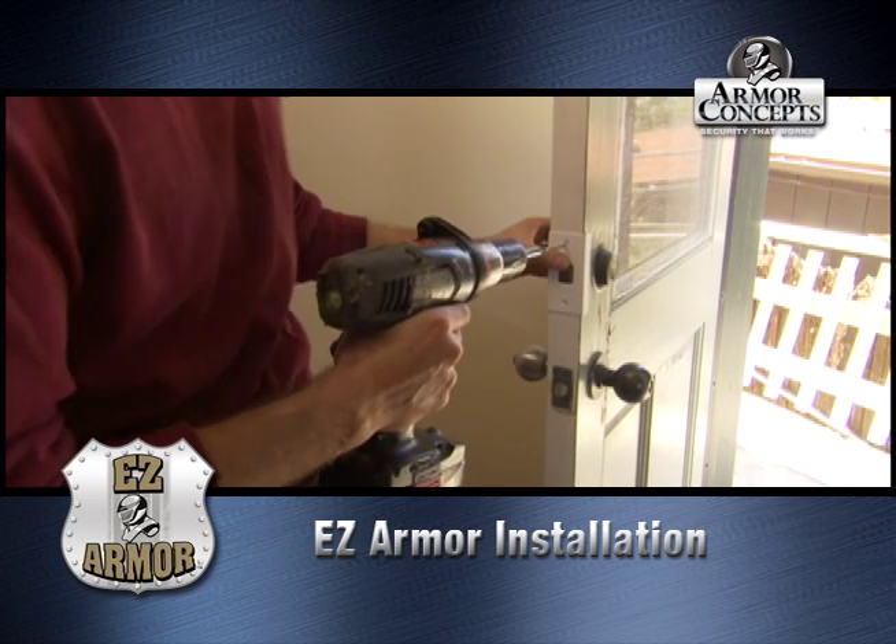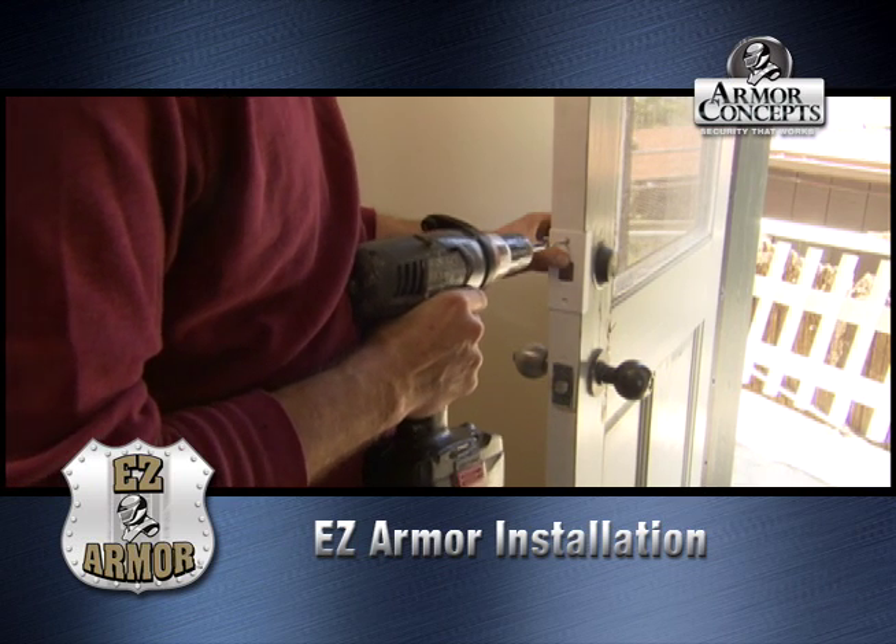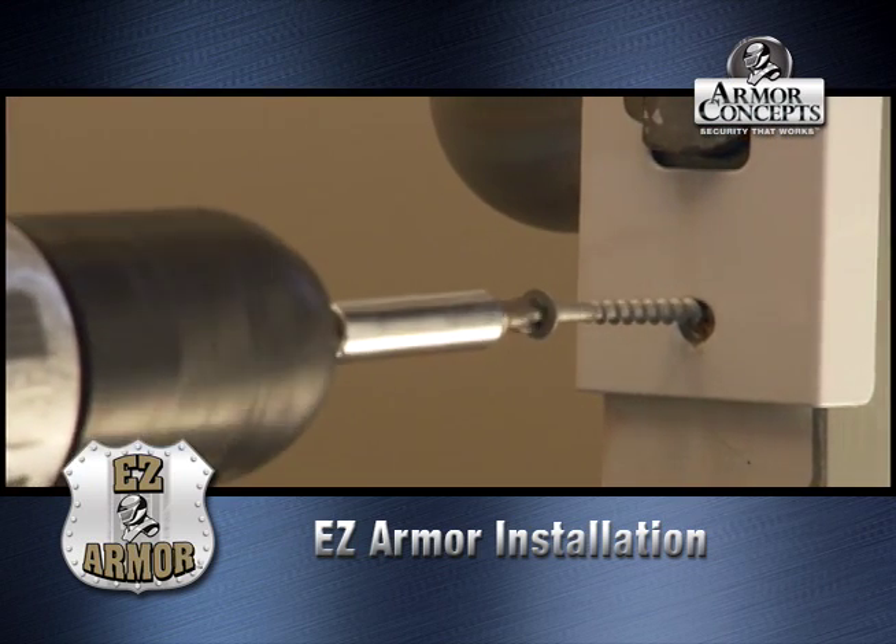Remember, it's a self-tapping screw. Now we're going to do the same thing with the door knob.